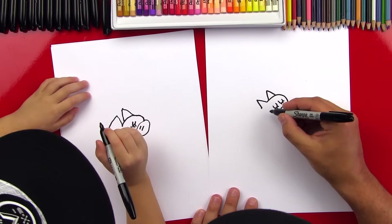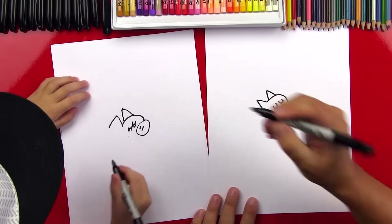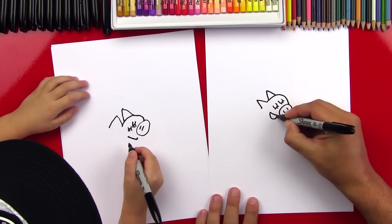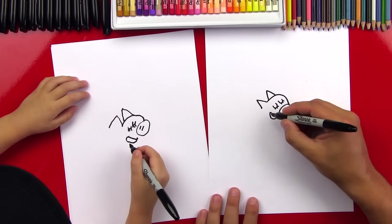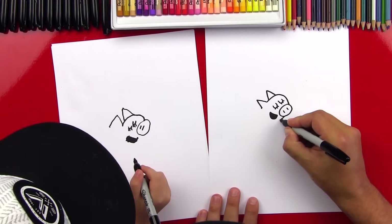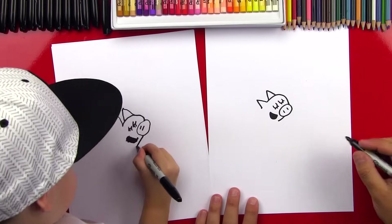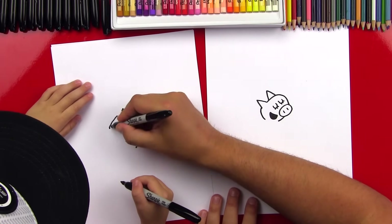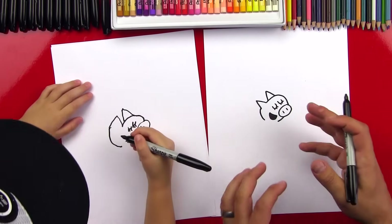Now let's draw her mouth. And it's going to be open, and it's kind of on the side of her head. So draw a little curve right there. Then we can draw a U shape underneath so her mouth is open. Awesome, and then we can color it in. Now let's finish her head — we're going to draw a little curve right under her nose. So right here, we're going to draw a curve to finish her chin, and then the back of her head, we'll draw another curve right here. So we're going to start right here on her ear and curve all the way down. Good job, we finished her head.